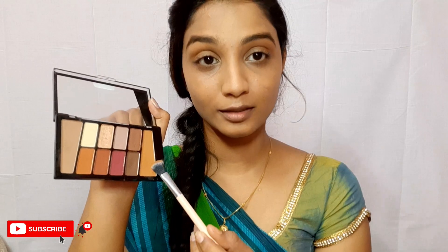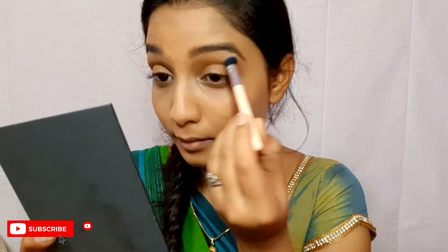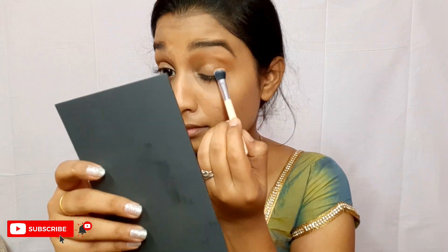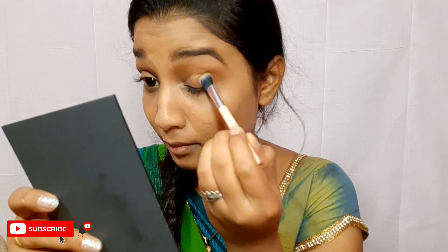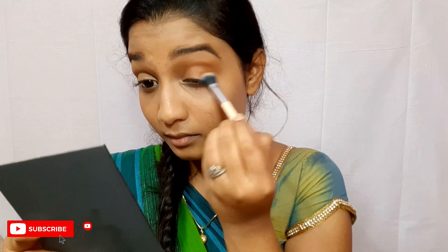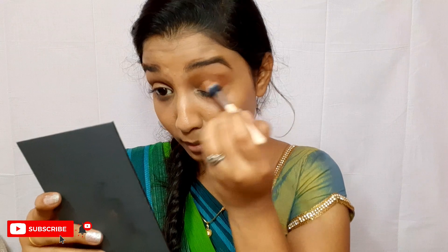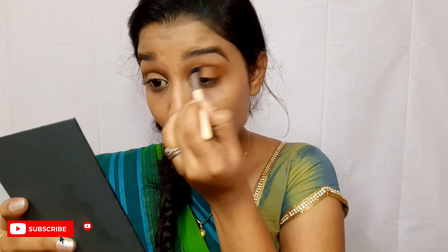Now I'm taking this Wet n Wild Rosé in Air eyeshadow palette. I'm taking that particular transition shade and running it through my transition area. If you want to invest in one eyeshadow palette for the rest of your life, this is it — this is the only palette you would ever need. Now I'm taking this orange shade and placing it in the outer corner and also dragging it into the crease. It's okay if you apply the product on your lid as well — we are going to clean it up anyway. Make sure you are creating nice depth to your eyelids. Also make sure to blend this color with your transition shade so that we don't have any harsh lines.